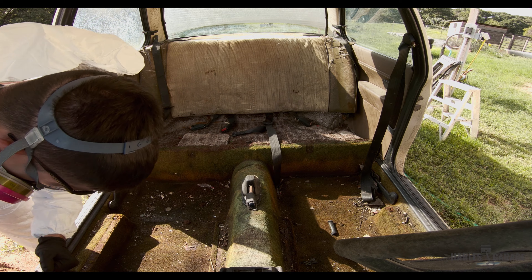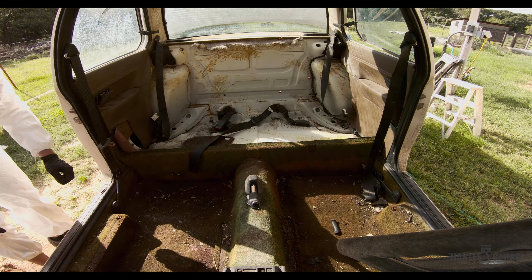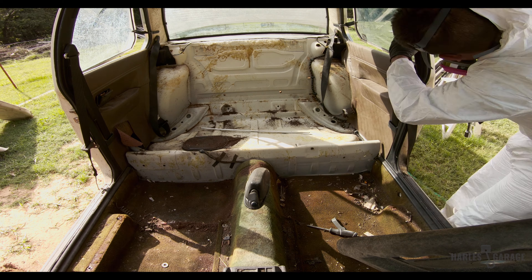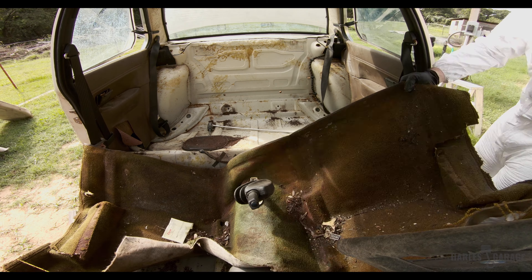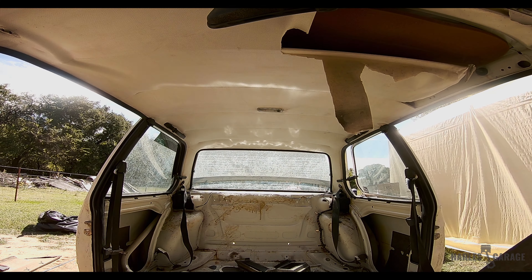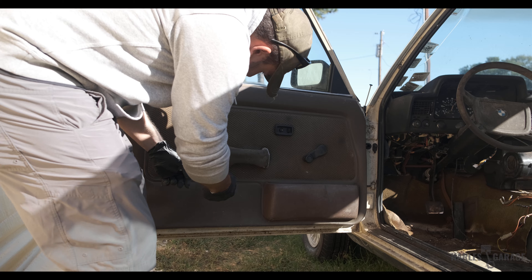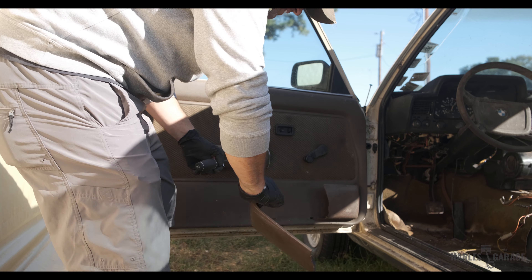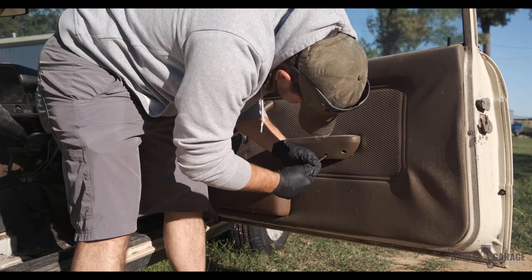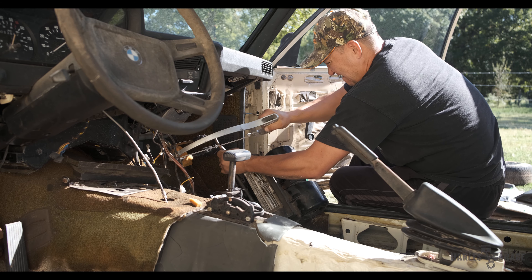With the respirator on, I began pulling things apart. I carefully removed everything, including the door cards. The only thing I was going to save was my dash. We even removed the AC, because a race car doesn't need air conditioning.